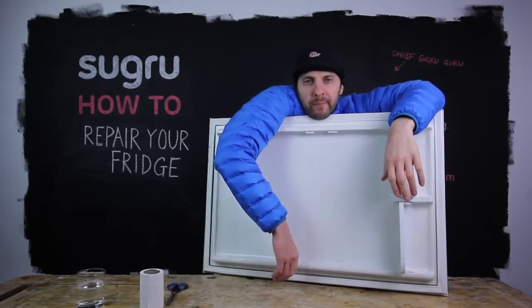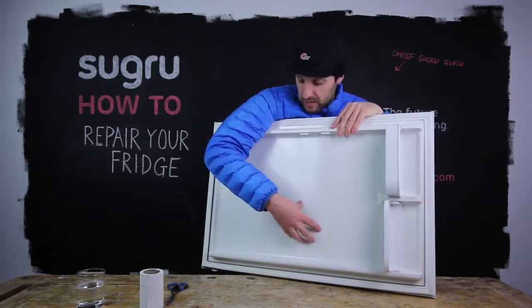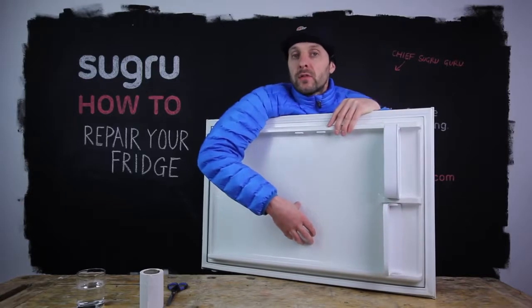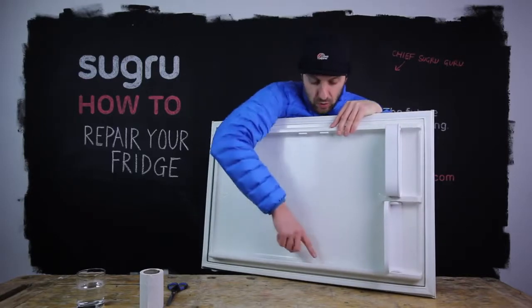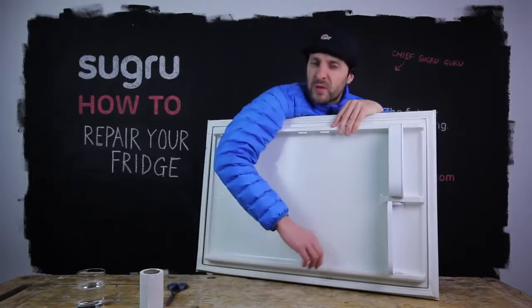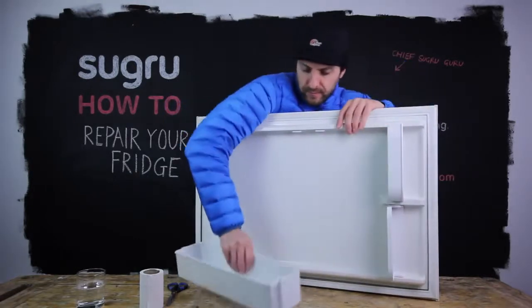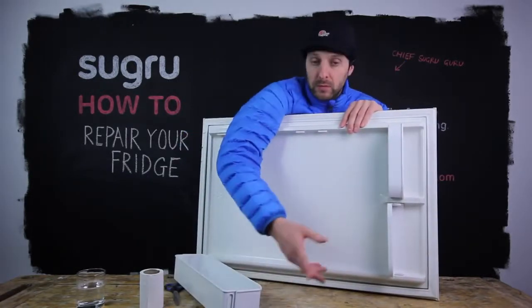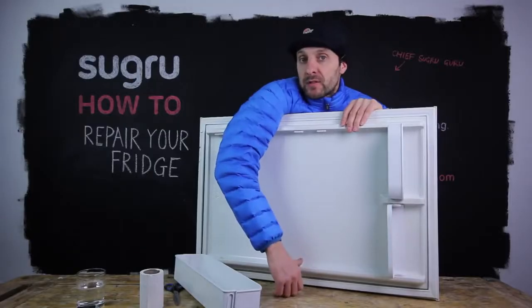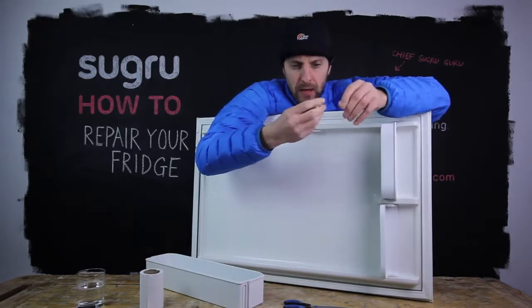Another classic problem with fridges is plastic breaking on the lining of your fridge. This is a fridge door where the clips for the door compartment are broken, just from abuse or getting bashed or something. We can rebuild that with Suguru very easily. Because of the size of this break, I'll only need about half a mini pack.